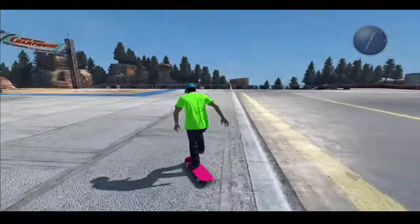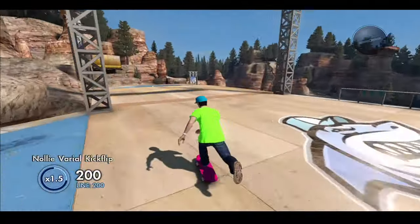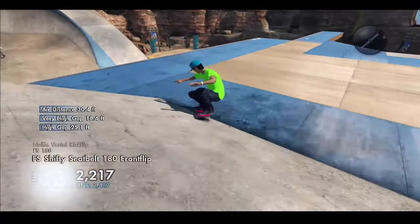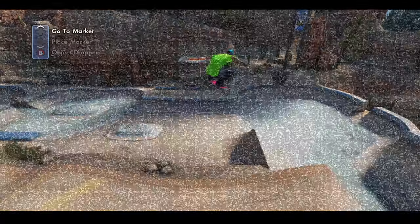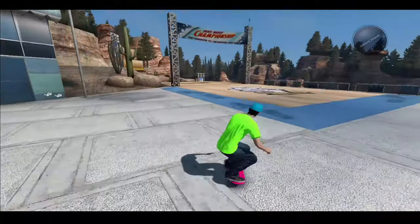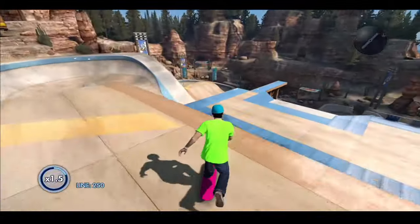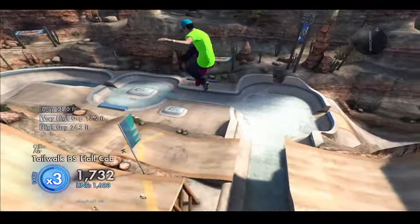As you can see, it did work. This particular grip tape — the one we downloaded today — was pink, but you can find different colors of grip tape online. Anyway guys, if you did enjoy don't forget to smash the like button and subscribe, and I'll catch you guys in the next video. Thanks so much for watching!